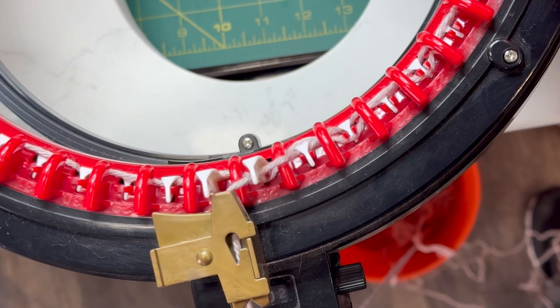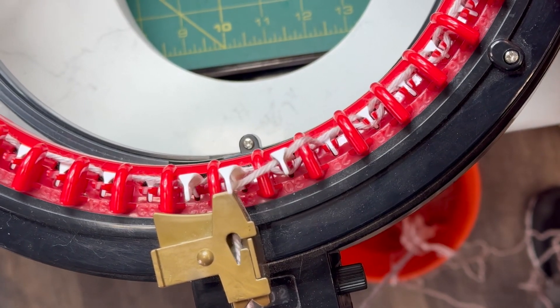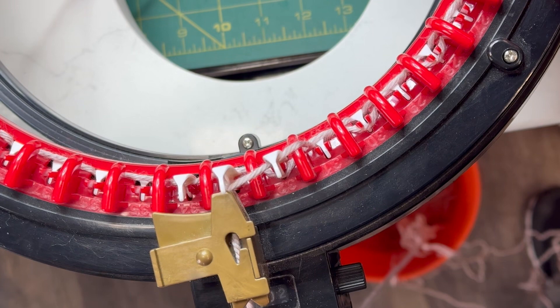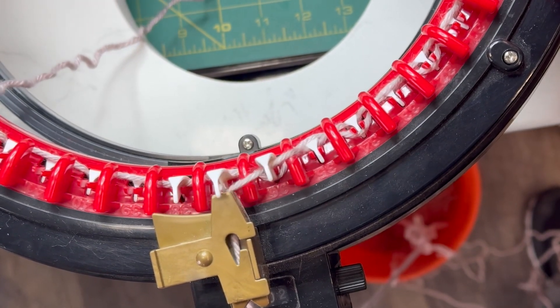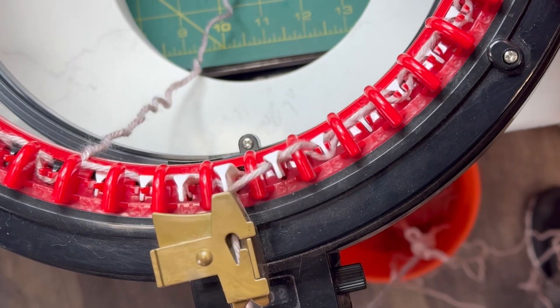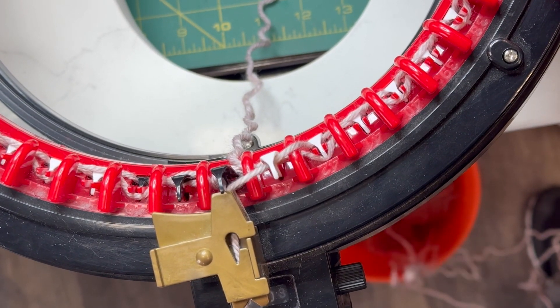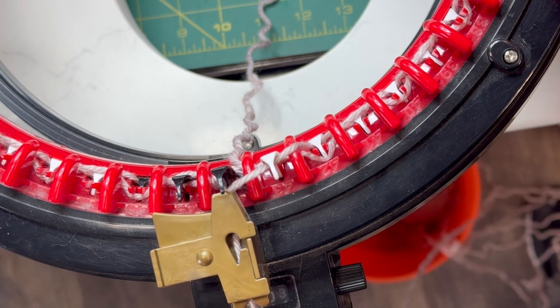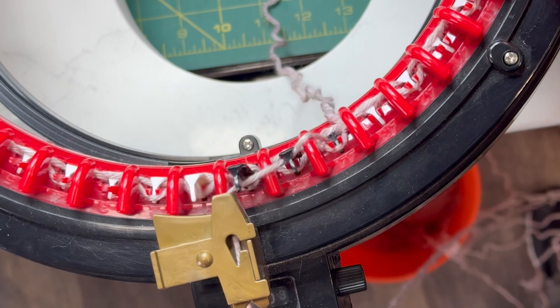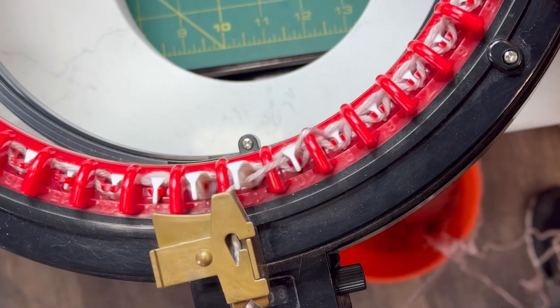If you want a really easy yarn for the Addi King, my top two are Big Twist — and I love this yarn, it goes like butter through it — but this one's really cute too. So you have two rows now, and I usually do a couple by hand to get it going before I start the drill.